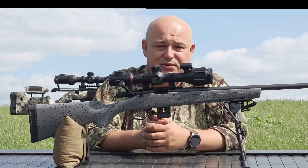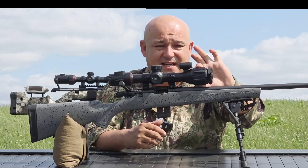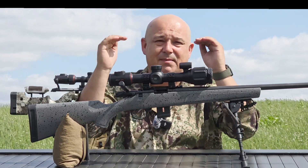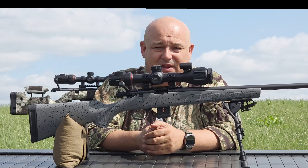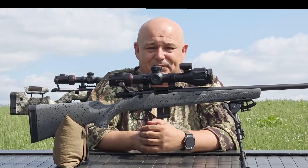It's a 30mm tube, as per usual. The objective lens is nice and small, so if you're putting this on something like an FX Impact, you're going to really be able to crank it low on top of that rail to get it as close to bore as possible to keep that ballistic curve nice and flat.